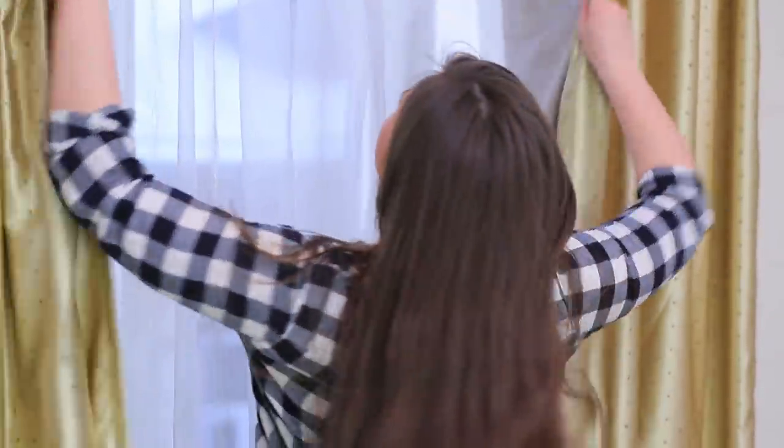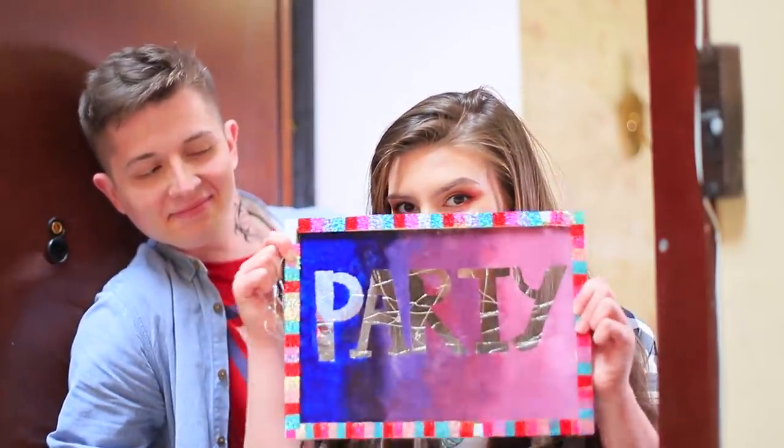Ben and Rosie are preparing their house for the party! Fix the curtains, clear up a room for a dance floor, and most importantly, make a light-up sign so their friends know where the party is!